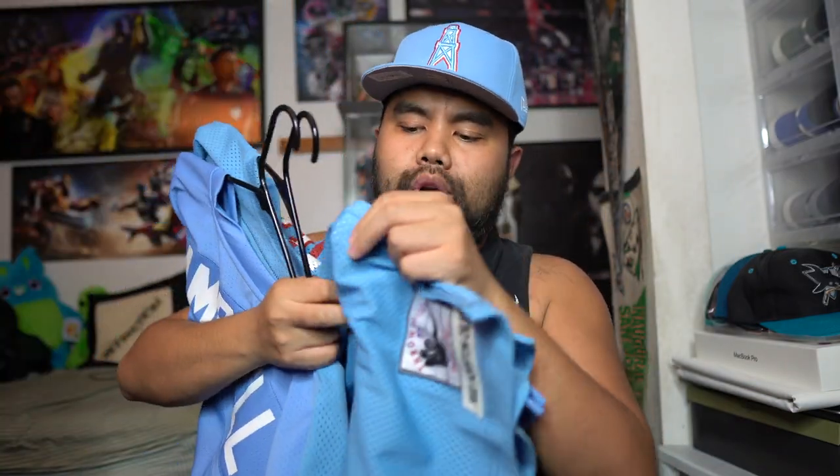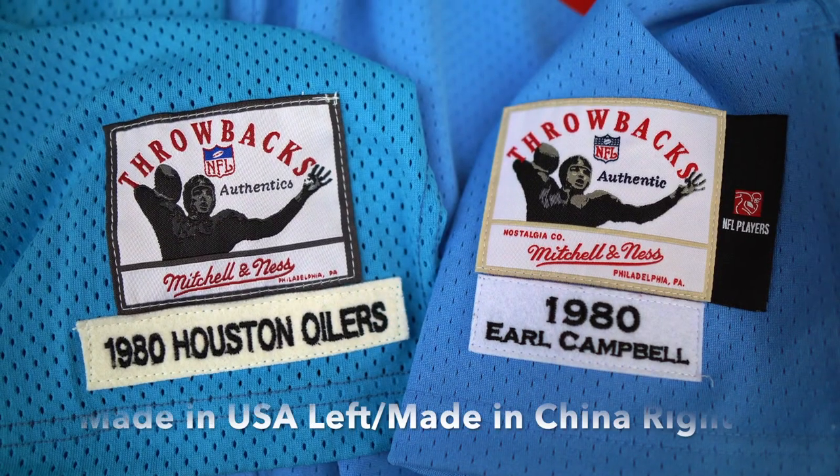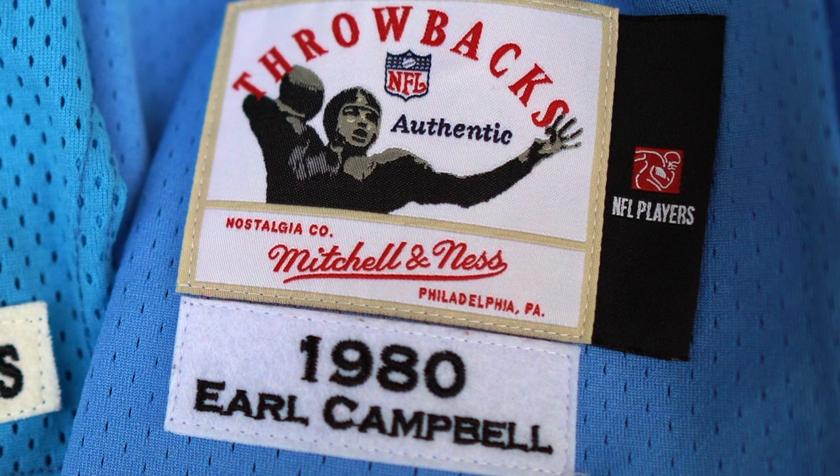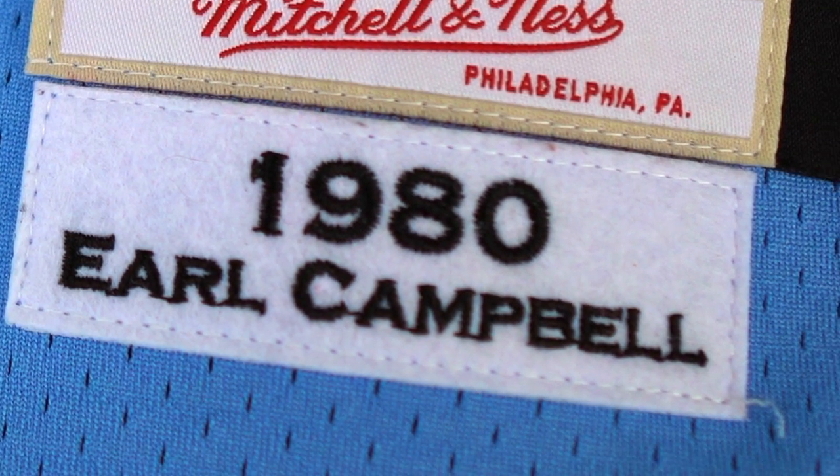One last thing I wanted to point out is the jock tag. The Made in USA version has a much larger rectangular area with the year — 1980 Houston Oilers — and the Sammy Baugh tag on top. On the Made in China version, you have the NFL Players tag in black on the side along with the Sammy Baugh, and on the bottom the year 1980 is listed along with the player's name, Earl Campbell. These are the key differences between the Made in China and Made in USA jock tags. This is the stuff I grew up on — I've been collecting for a long, long time.